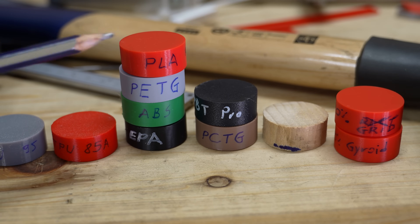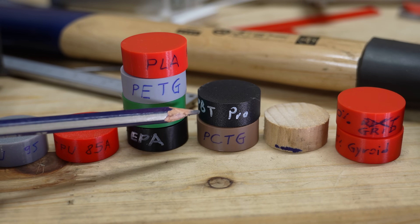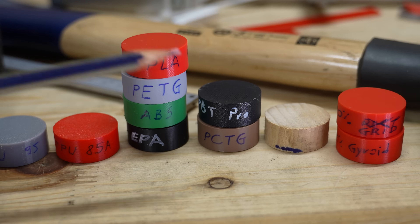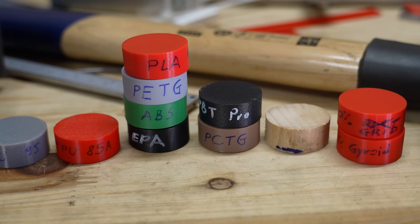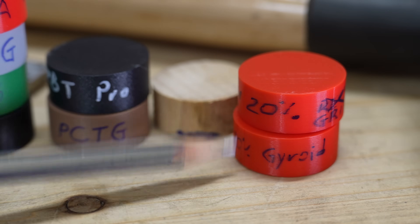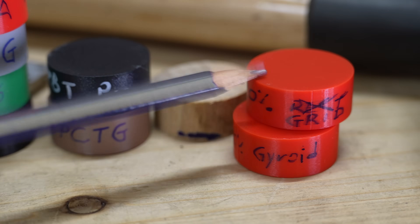Just for fun, some basic materials: PLA, PETG, ABS, and Nylon without carbon fibers. And a little bit exotic: PBT Pro which is quite flexible, and PCTG which is a very ductile material. And for fun, on a lathe machine I made something from wood, just for curiosity. And I know a video is very boring if I don't break anything — hopefully this tool will break. This is PLA with 20% infill; the top one is grid infill and the other one is gyroid infill.